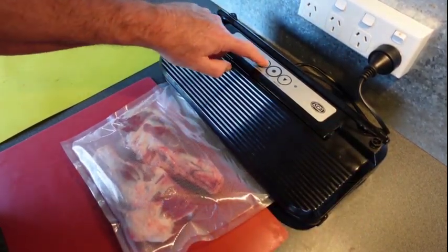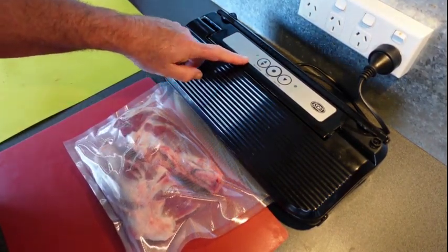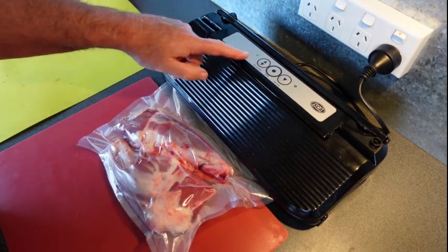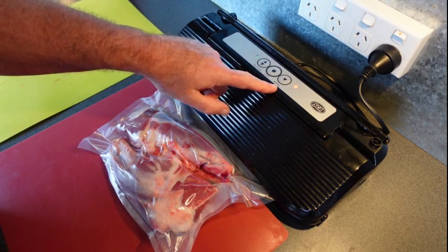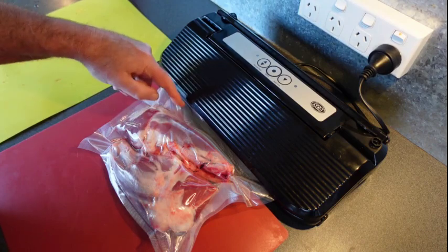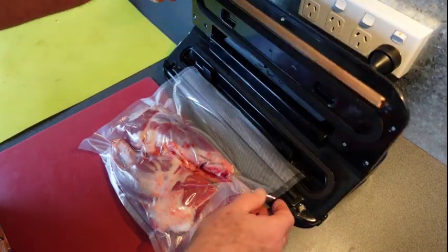We press this button here and that sucks the air out of the package, as you can see. Then the other light comes on because it's sealing the top of the package. That makes sure there's no air getting in to spoil the lamb shanks.